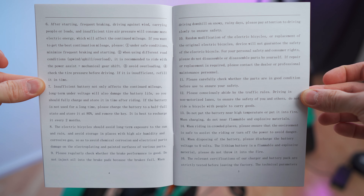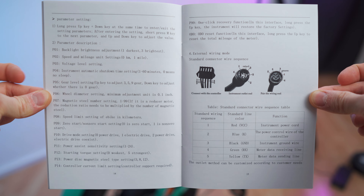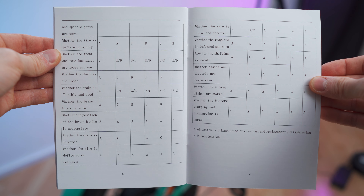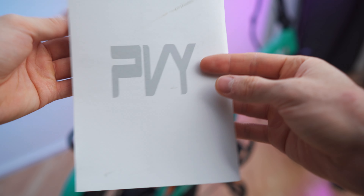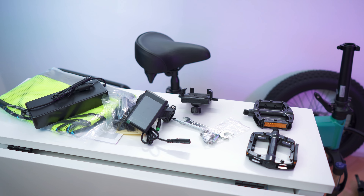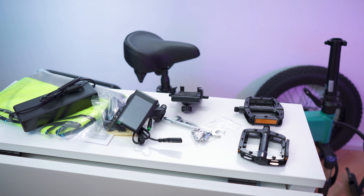And of course, not to forget the manual — a great detailed manual with about 17 pages, which is important for the board computer settings. So to recap the accessories: the jacket, the brick, the board computer, all sorts of tools and screws, the phone mount, and the pedals. Let's put it all together — it's super straightforward, as always.